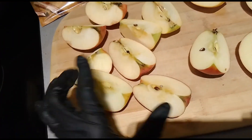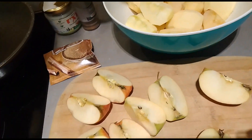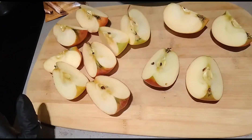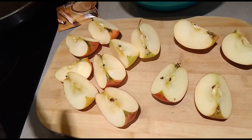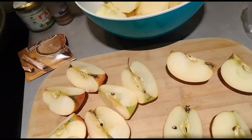I'm still cutting them — almost finished. Wow, there are actually a lot. This apple has been in my fridge for a long time because I thought I could eat it fresh. But then I bought more because it wasn't crispy anymore. It's not nice to eat when it's not crispy anymore.